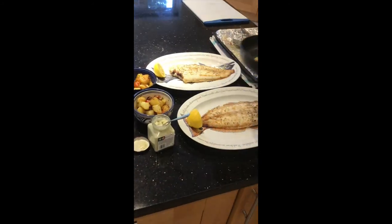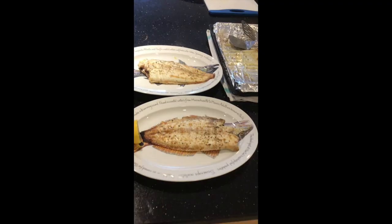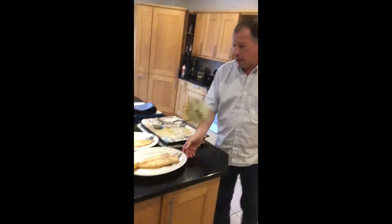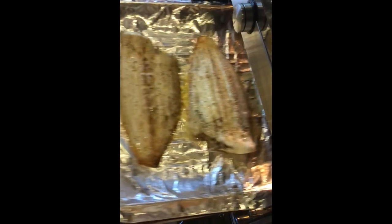And that's it — Dover Soles under the grill, skinned both sides. That's the important part. That's all.